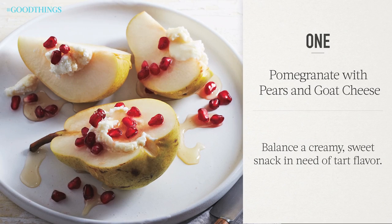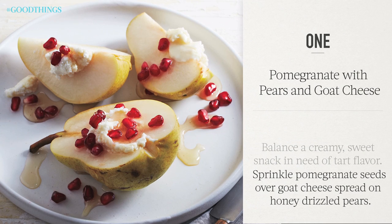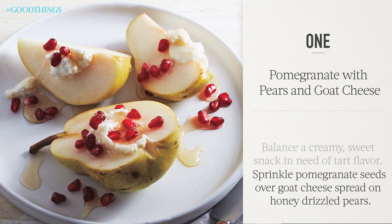Balance a creamy, sweet snack in need of tart flavor. Sprinkle pomegranate seeds over goat cheese spread on honey-drizzled pears.